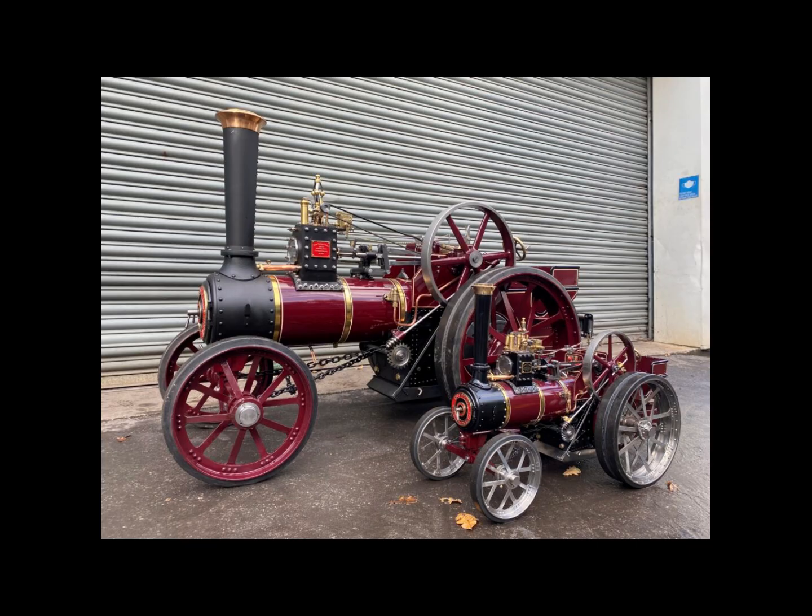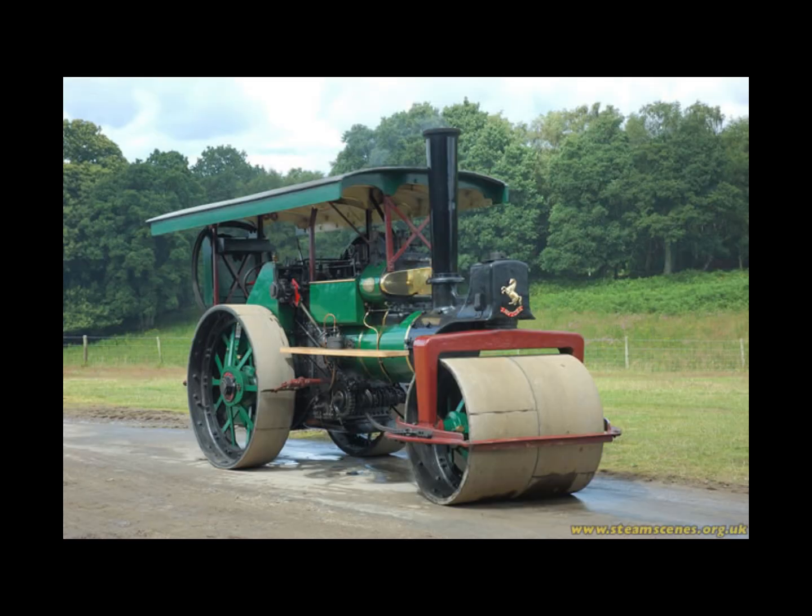This type of steam engine was used to pull military artillery and anything heavy associated with the military. They were also used on railways to pull loads quickly rather than bringing up a full locomotive. In modern American terms, you might call them basically pickup trucks. That gives an idea of how these steam sappers were used on general roadways.